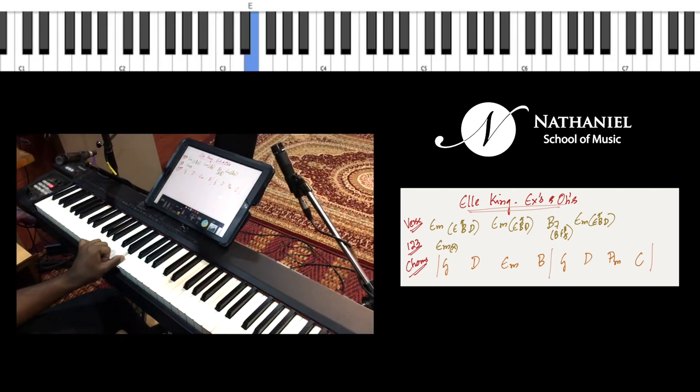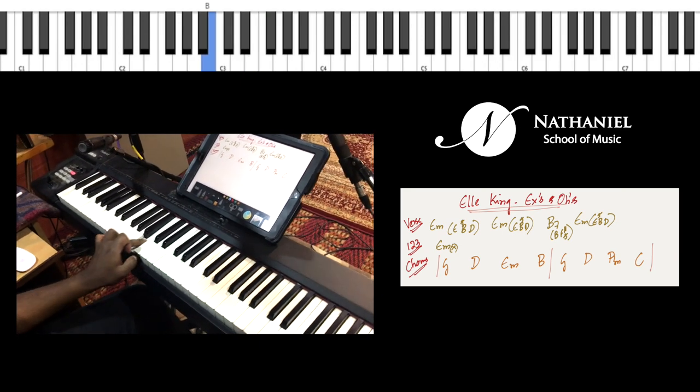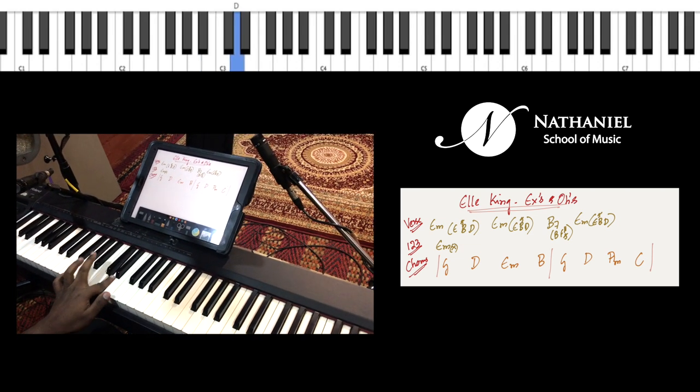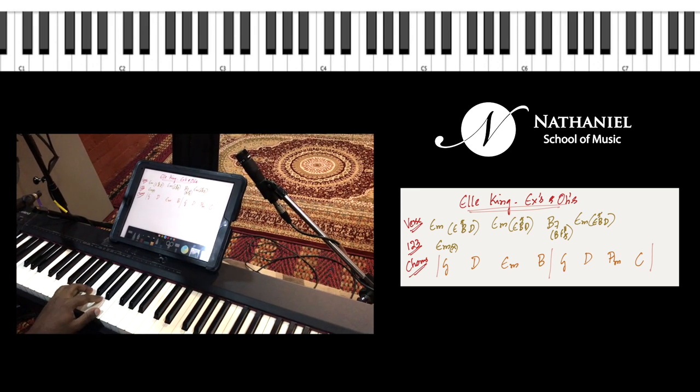The one is your E note. One and two and — so this is the 'and' of two where you play B. One and two and three and four and — the D is at the four, E is at the one, and B is at your 2.5.